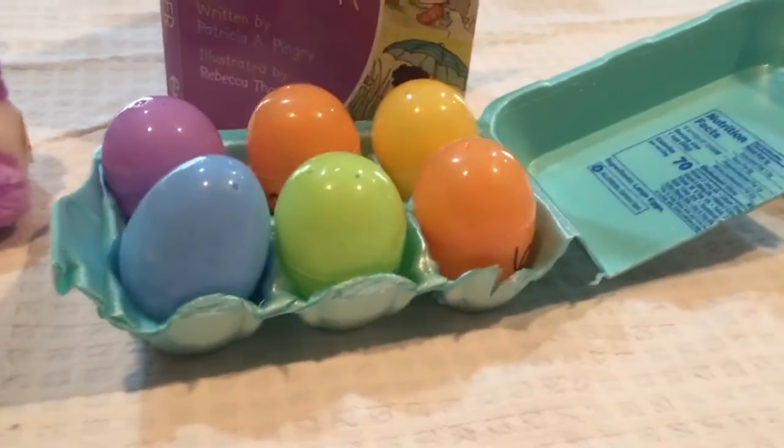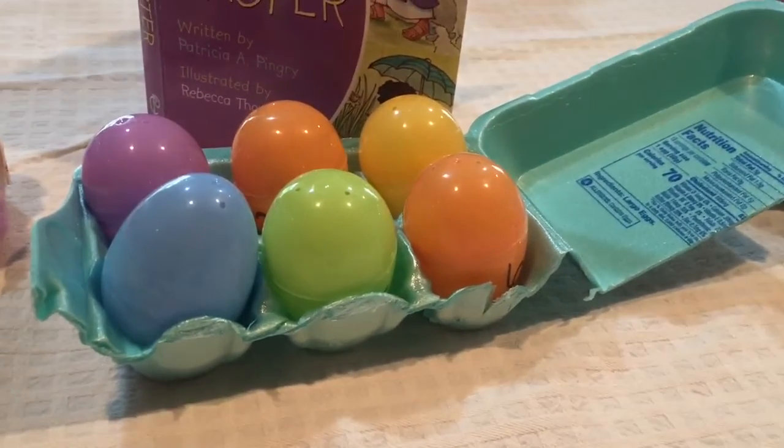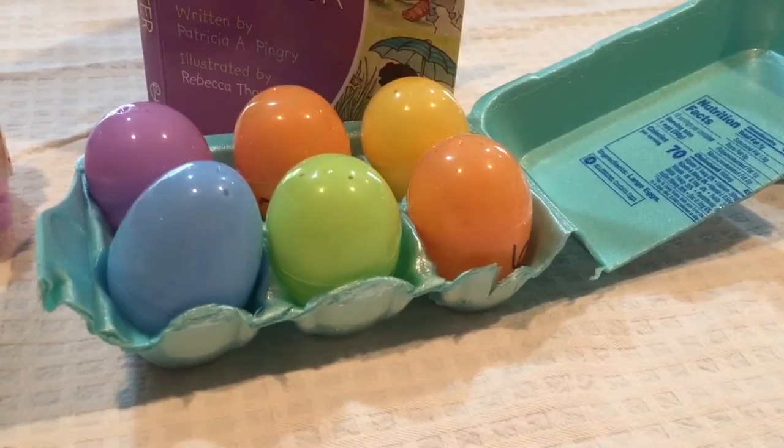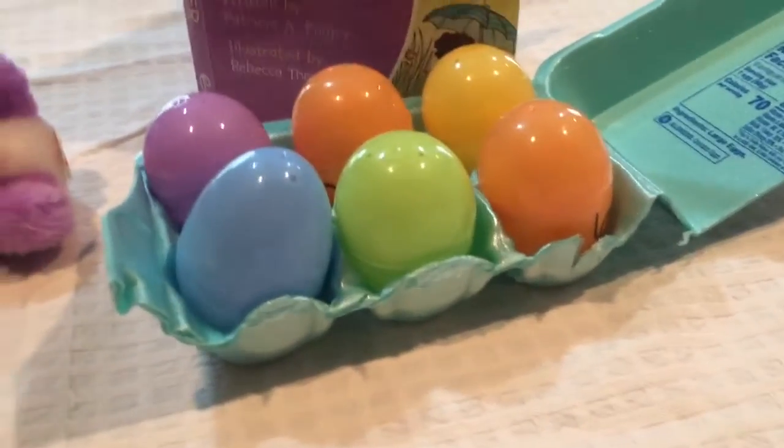And there we have our preschool-friendly Resurrection eggs. These are just a great way to tell the story of Easter. Happy Easter, everyone — I hope you have a great day!